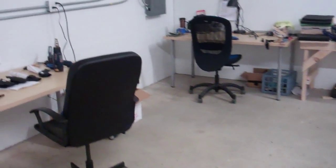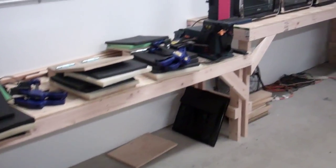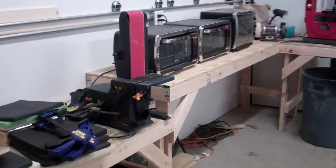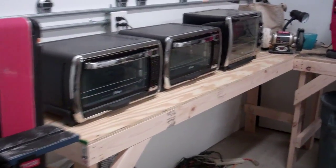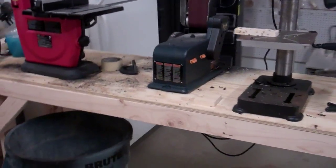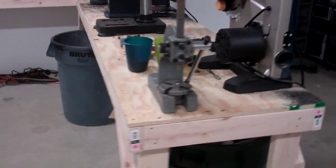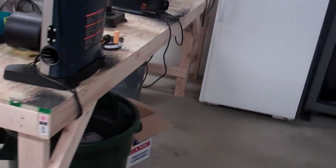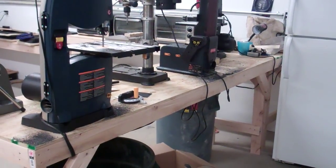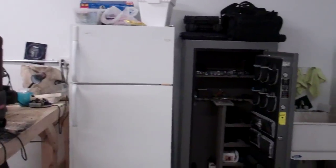These are a couple other workstations, our presses, our heaters, our ovens. And I have a little island here so when we do have all of us in here we're all not bumping into each other. It's kind of like a little peninsula where you have both sides where we can work, sand, drill, cut. Refrigerator — that's a must.